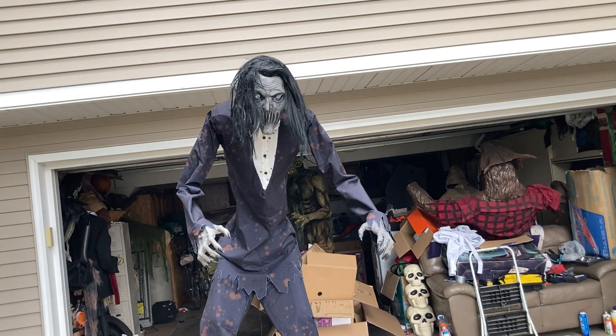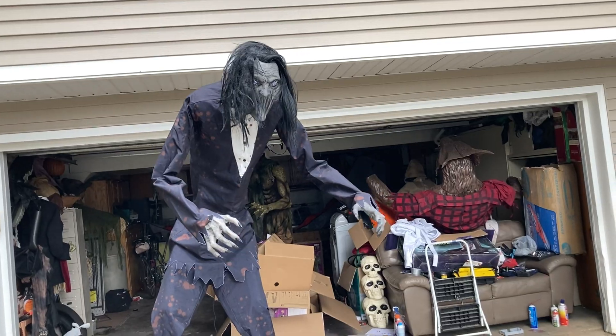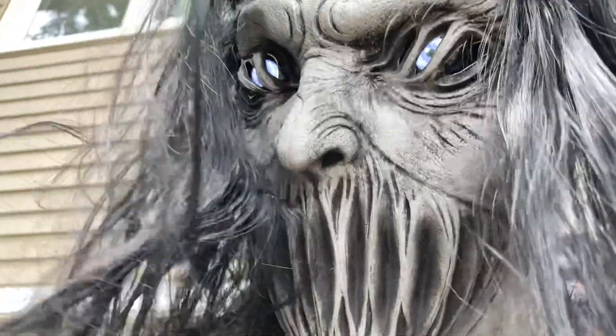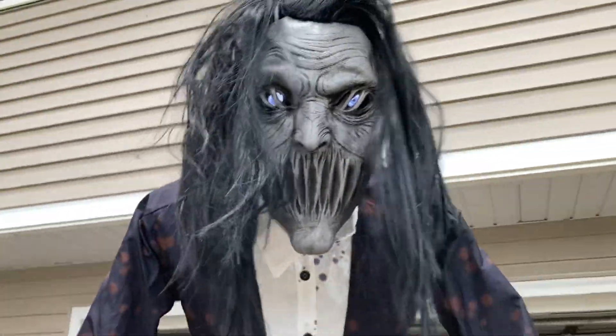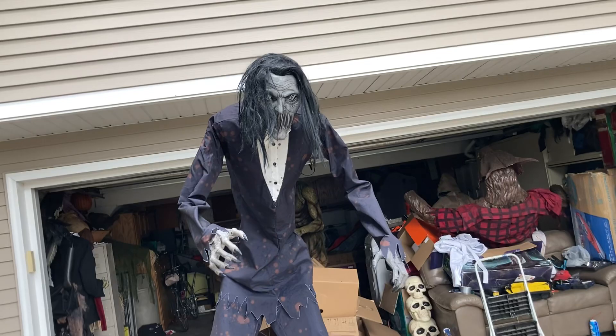[Animatronic audio continues]: 'It is time for you to stop running. There is no escaping me. But I offer you this choice — allow me to torment you in your nightmares, or dread me all day long while you are awake. Why choose when you can have both?' That's pretty much him. I just want to say thank you to Home Depot because y'all have an amazing lineup this year. This dude is epic.